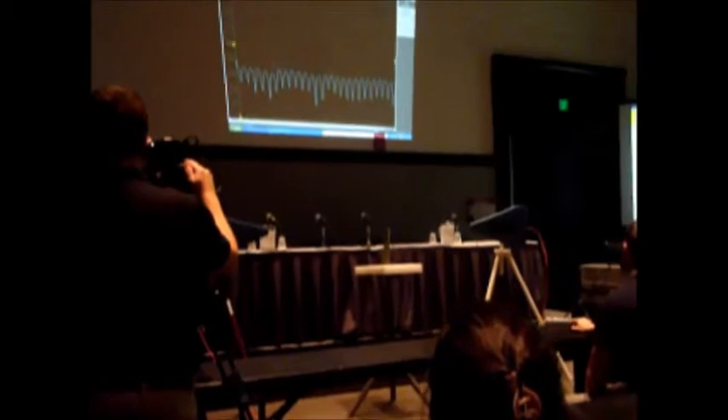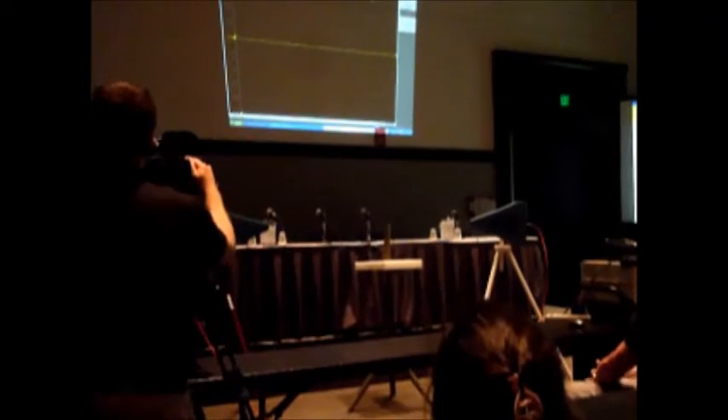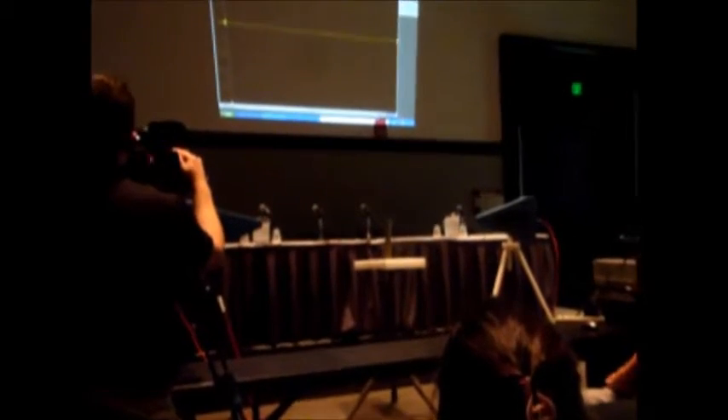All we're going to do is narrow out the beam pattern right now. Obviously, there's multipath in this room. We've done this before, so we understand that the multipath reflections are down 25 to 30 dB. And frankly, it worked out pretty well in this room too.